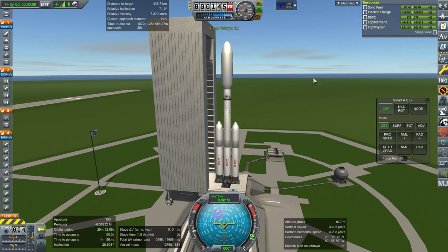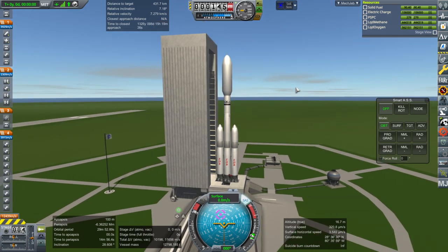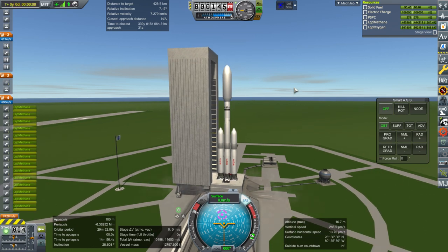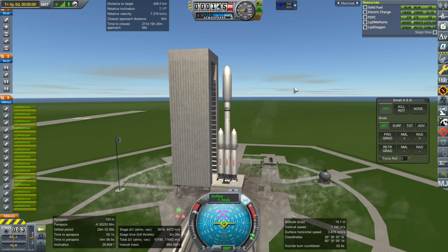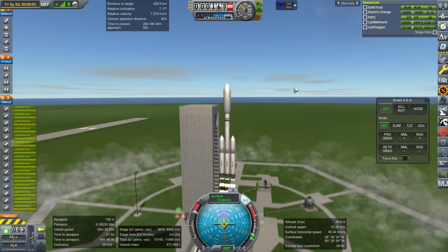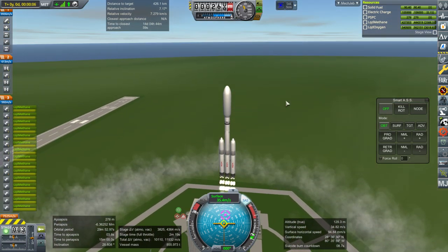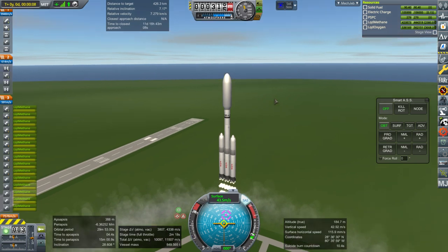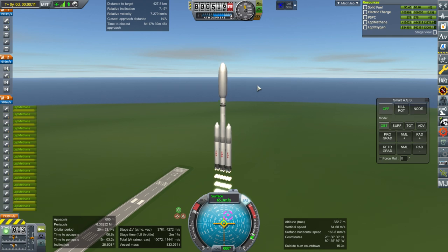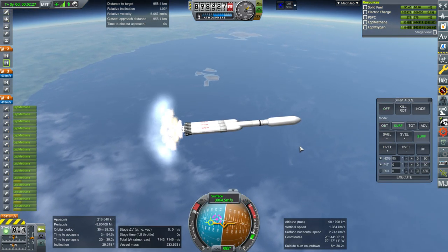I think 7 degrees I can manage. Throttle up, SAS is on. Ignition and launch. Strictly speaking the Sujita Heavy has way more than it needs for this, but I decided to go with it since the last launch was already one and I just took the payload off, put a new payload on, and went with it. Booster sep.